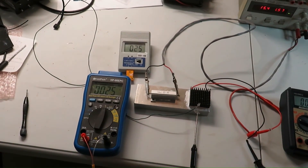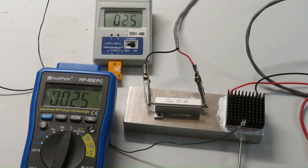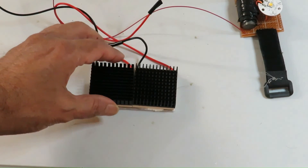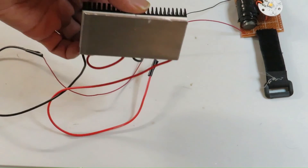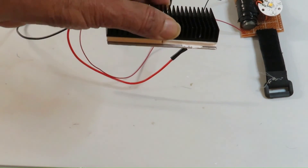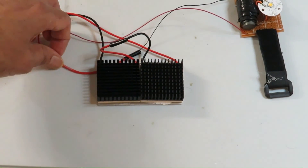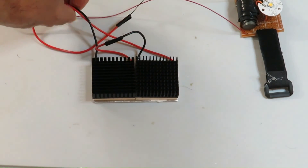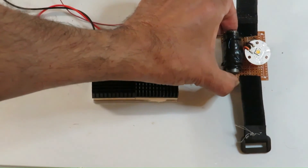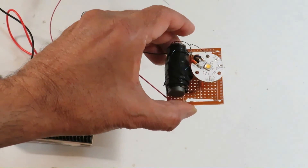We can see the hot and cold side temperature is at 25 degrees and slowly a temperature difference develops. This is the setup I built to be attached on my arm to generate voltage utilizing the temperature difference, and this is the blocking oscillator circuit to boost the voltage sufficiently high enough to glow the white LED.